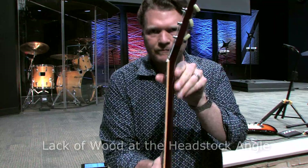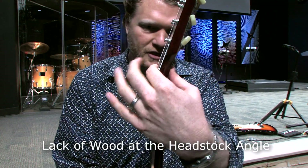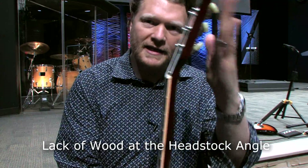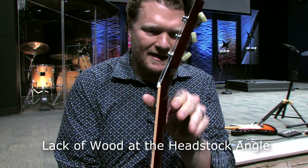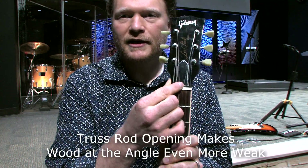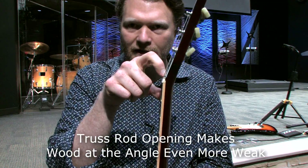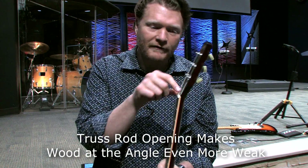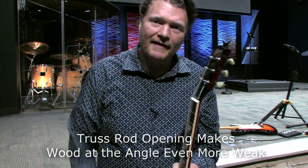Is there anything else about the headstock that makes it weak? If you look right here, there's just not a lot of wood at that angle. When pressure is put on the headstock it's easy for it to snap because it's such a thin piece of wood. And to make things worse, your truss rod is right there, and they're literally drilling out part of that angle — which is already weak — to create the truss rod opening.